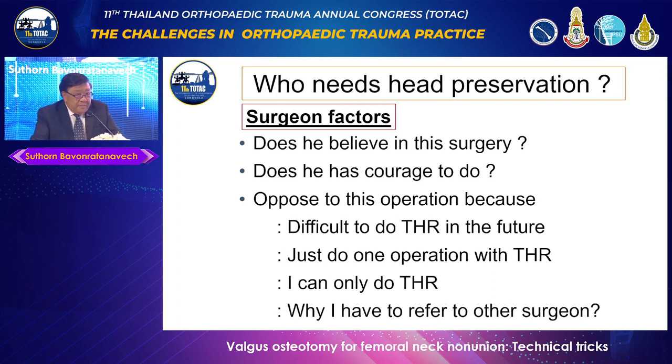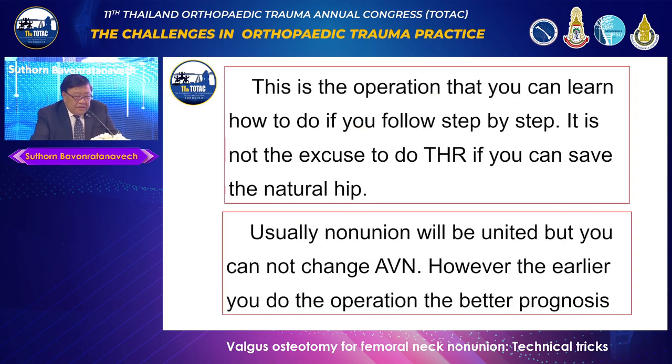What about the surgeon factor? This is probably the main issue. Does the surgeon believe this surgery will treat non-union? Does he have the courage to do it? There are many opposing ideas: some believe osteotomy makes total hip more difficult, which is not true. Others say total hip is just one operation — but in young patients, you have to think about multiple revisions ahead. A surgeon who only knows total hip and doesn't refer the patient elsewhere is, in my opinion, acting unethically. This operation can be learned if you follow it step by step.